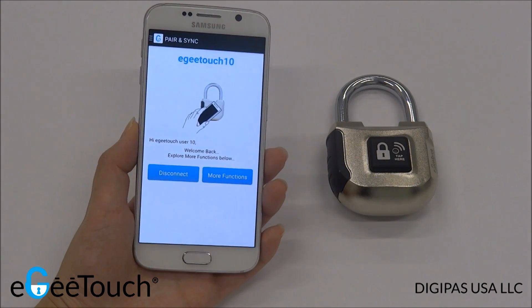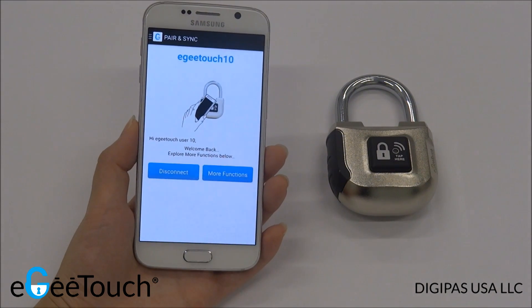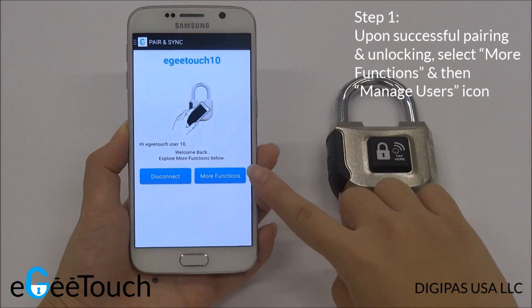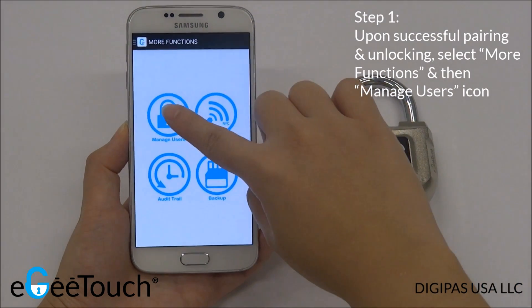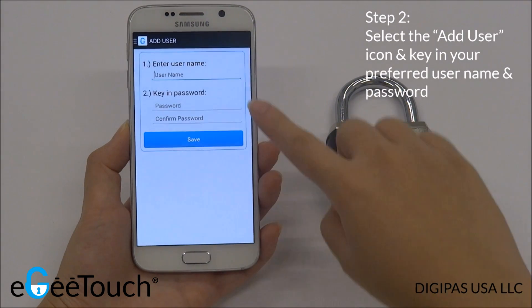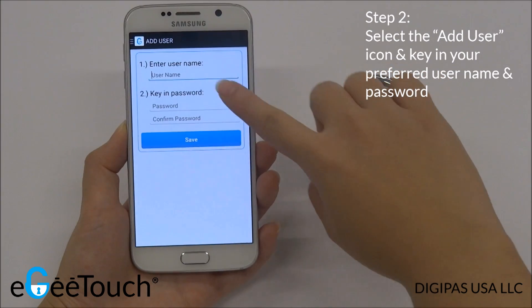Upon successful pairing and unlocking, you will be directed to the Pair and Sync page. Select More Functions, then Manage Users. Select Add User and enter the new username and password.